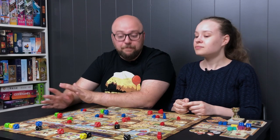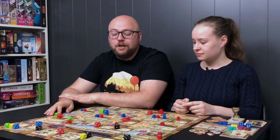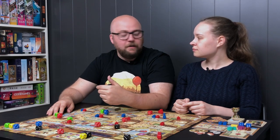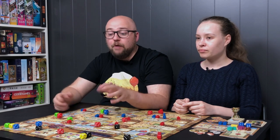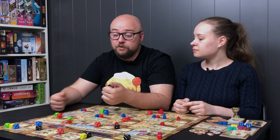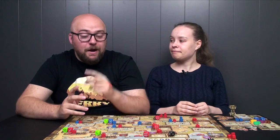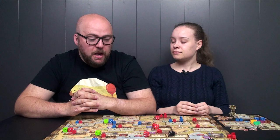Let's talk about gameplay, which is the big thing here. A lot of people watching will have played Marco Polo 1 and wonder: is it worth getting both? How different are they? We haven't played Marco Polo 1 since getting this, but I'll talk a bit about what I remember of it — I've only played it once, so I don't remember an awful lot.